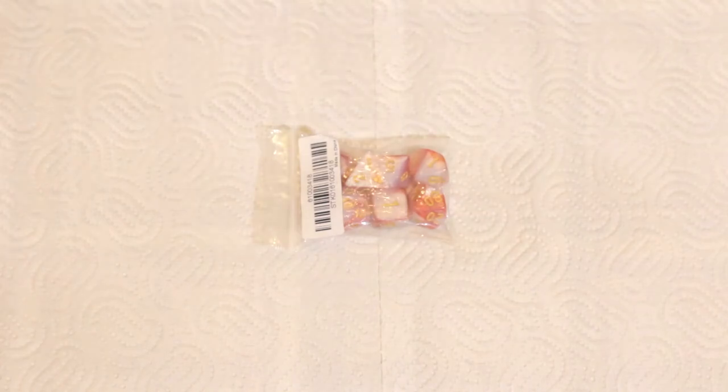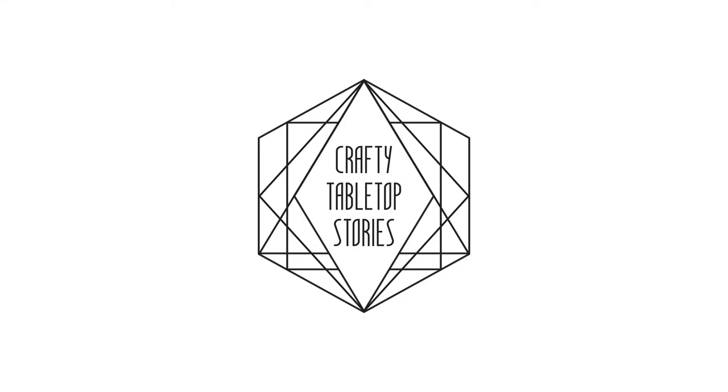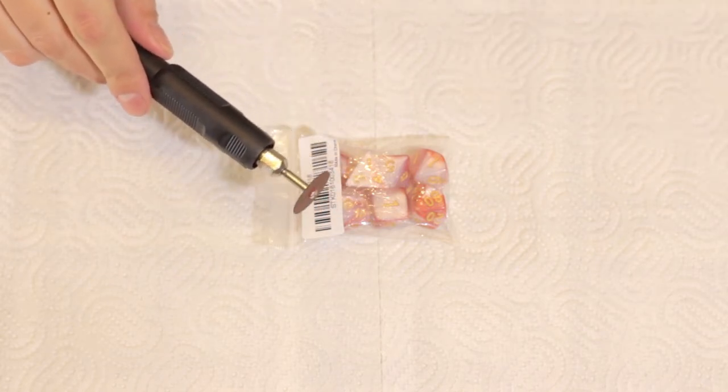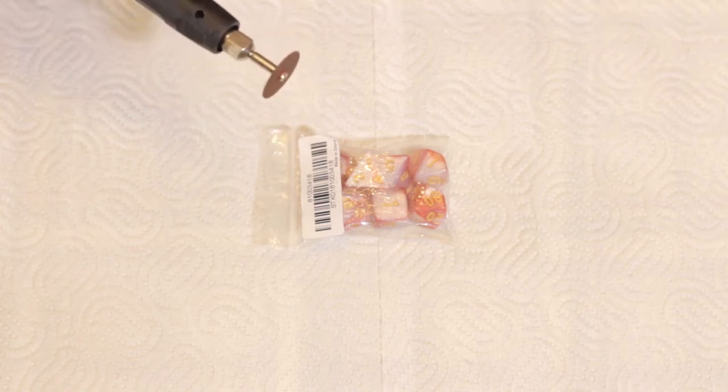Here's my next dice painting, dice customizing project. I'm mostly going to introduce my new tool today, the rotary tool. Just keep in mind that it's my first time using this thing, so there might be some mistakes that I make.